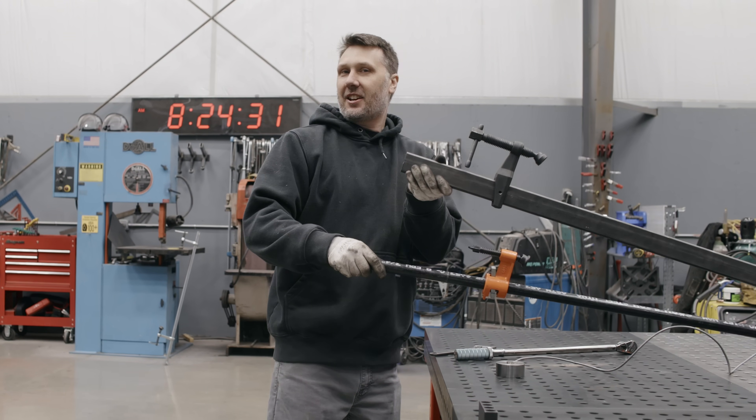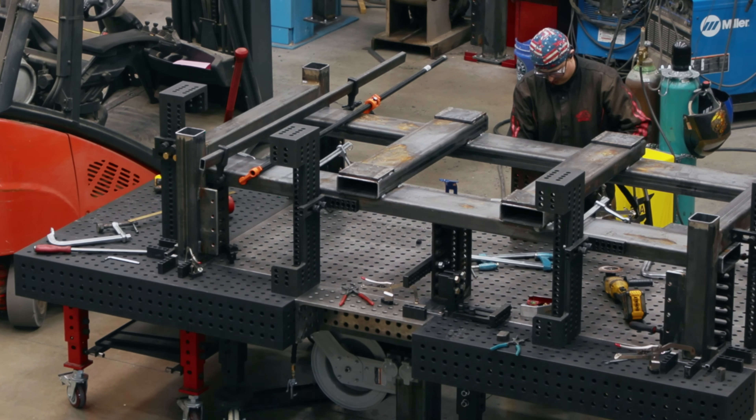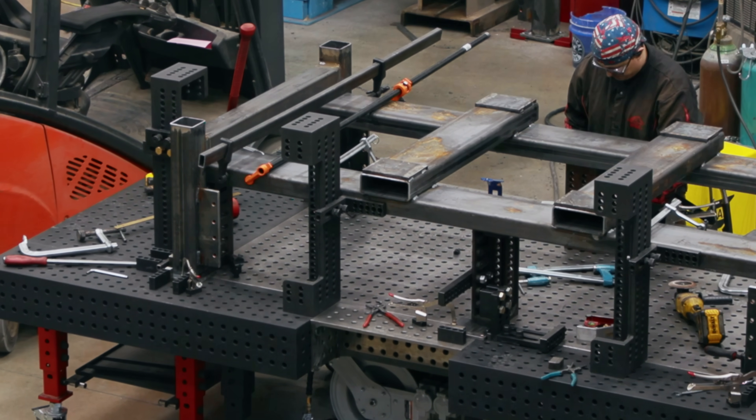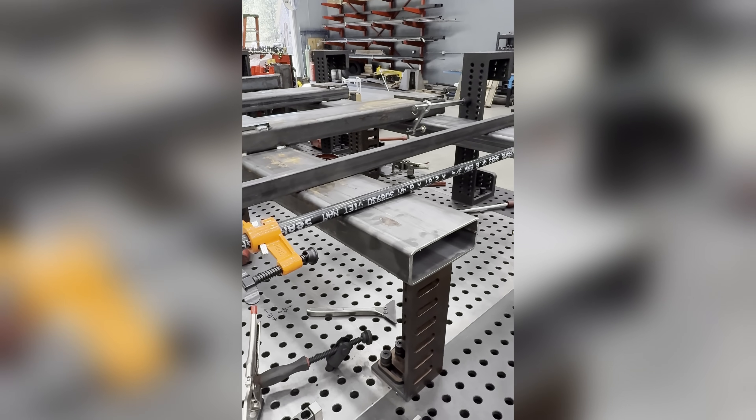Which one of these clamps is the strongest? That's what we're going to find out here today. We were just working on a project where I needed to squeeze some big heavy material together and I only needed to move it a sixteenth of an inch. I want to figure out which one of these can really hold the most.